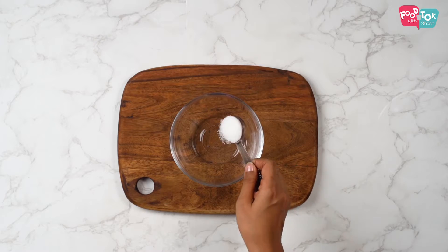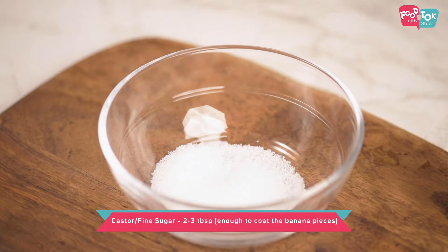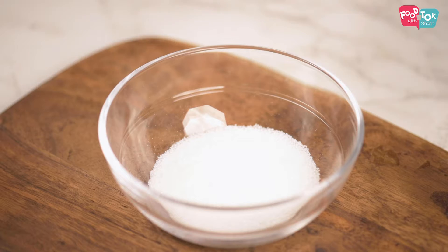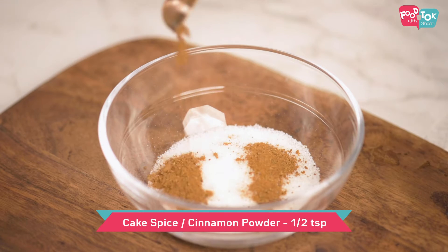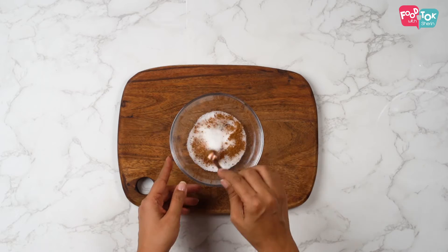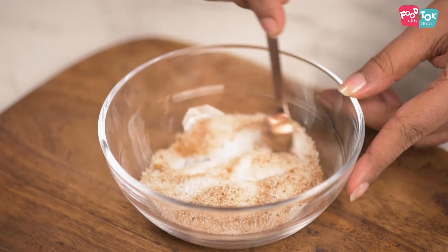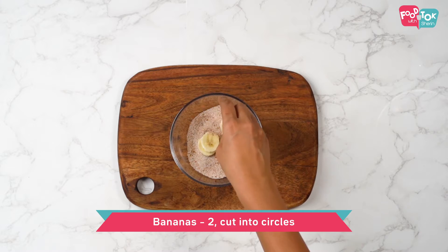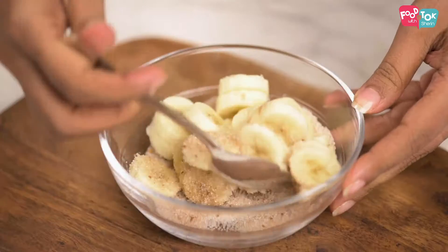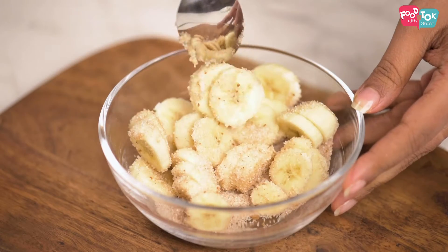Let's first prepare the filling for this banana crepe. I've taken about two to three tablespoons of caster sugar, adding a little bit of cinnamon powder or cake spice mix. Toss your banana slices into this so that it coats fully. You can adjust the quantity of sugar as per the bananas you have.